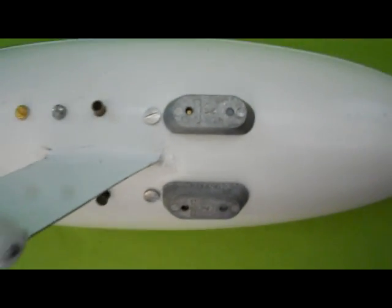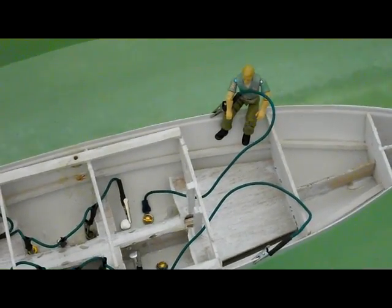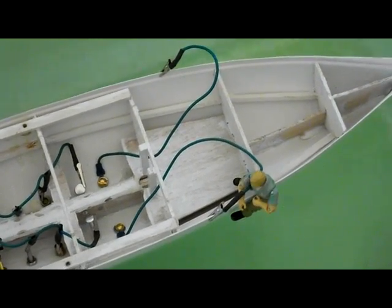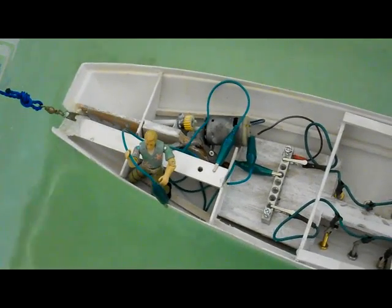On Noble, we have all three types of sacrificial anodes mounted to our hull: magnesium, zinc, and aluminum. My faithful assistant, Elbin, will show you where the connecting wires on each are located. Here is the wire connected to the magnesium anode. And here is the wire connected to the zinc anode. Last, here is the wire connected to the aluminum anode.